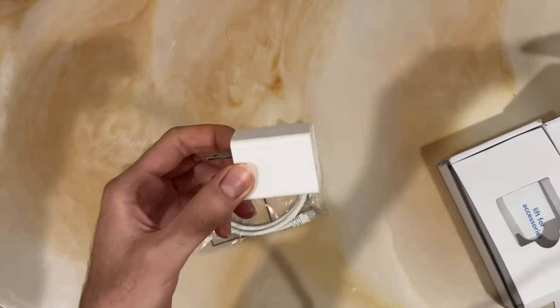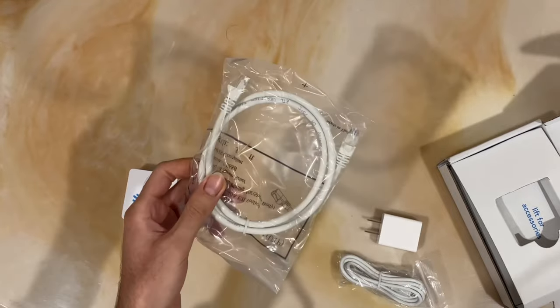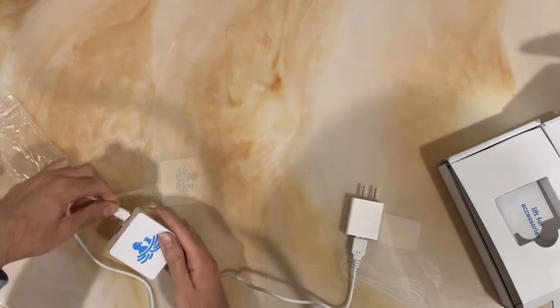So it's ready to go right outside of the box. All we do to get this ready is plug one end of the ethernet cable into the device, the other end into your router, and plug the device into power.